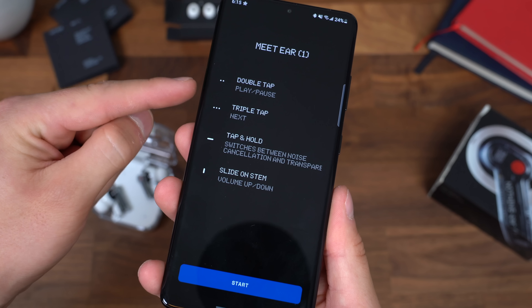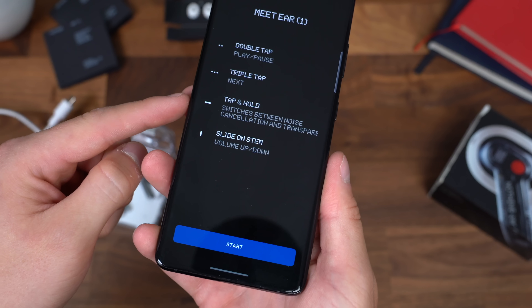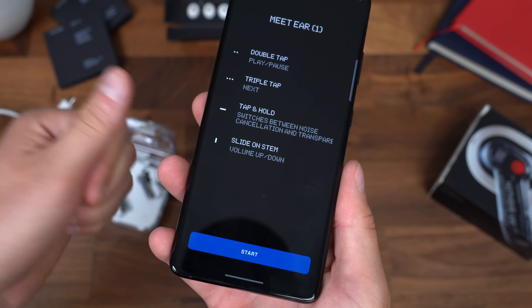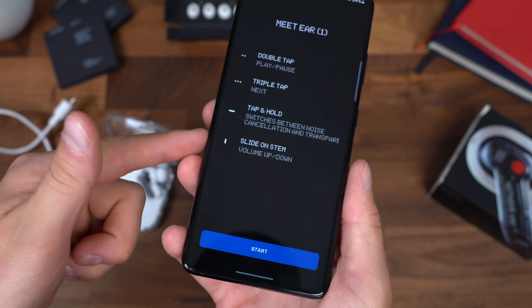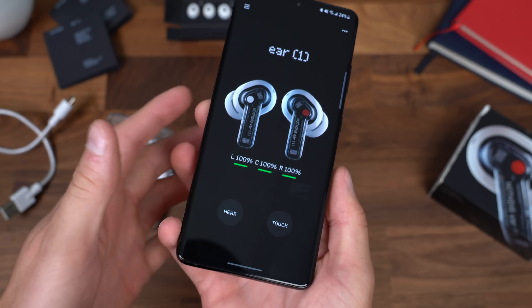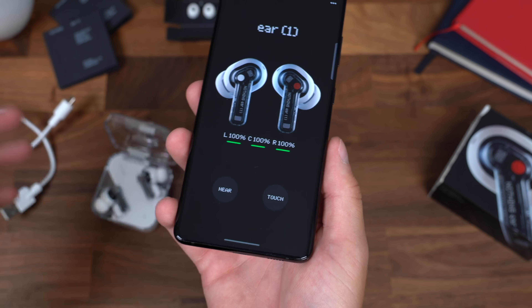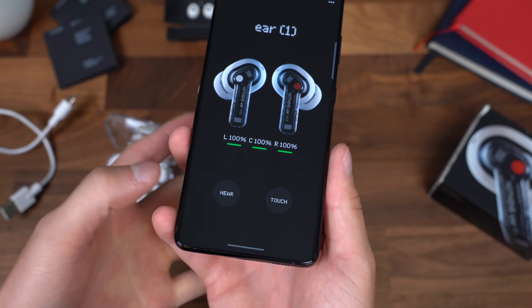Here's a quick tutorial for the gestures: double tap to play or pause, triple tap for next, tap and hold to switch between noise cancellation and transparency mode, and slide on the stem for volume up and down. I'm excited to test that out. Let's hit start — it gives me battery percentage of the case and both earbuds. Pretty simple. You have Hear and Touch settings.